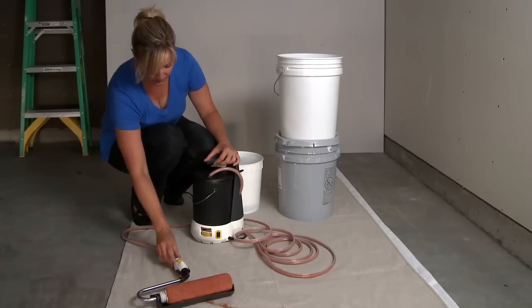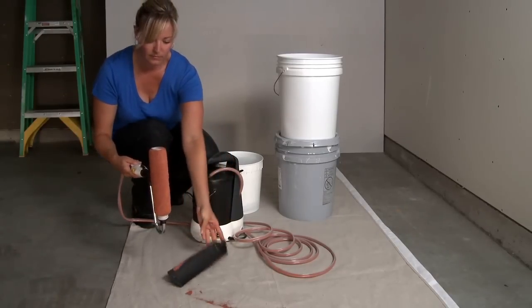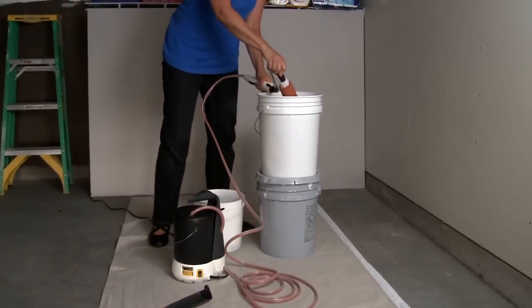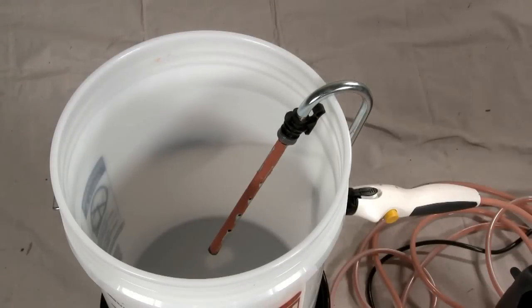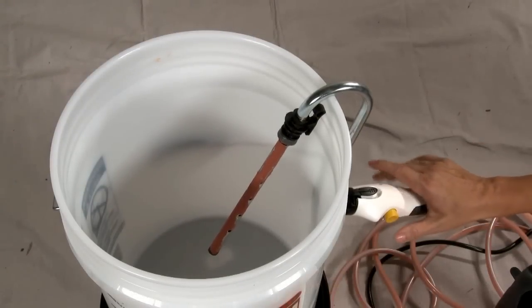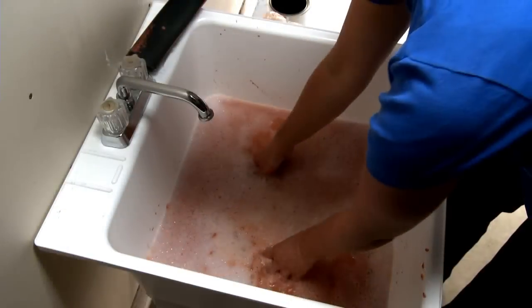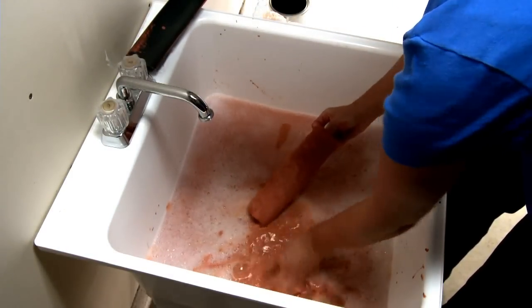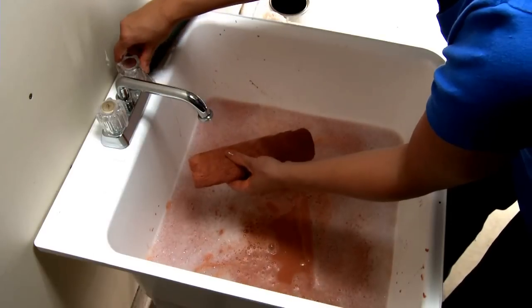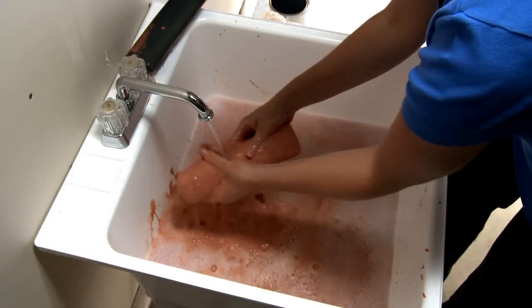Flip the switch back to paint. Remove the spatter shield, press the locking tab and drop the roller cover assembly into a bucket of cleaning solution. Elevate the roller arm and hang it from an empty bucket, then fully press the handle button to run cleaning solution through the hoses and roller arm. While the unit is self-cleaning, disassemble the roller assembly and thoroughly clean the roller cover, core, and cap by hand. Dry off all the parts and make sure the hose is stored in a large loop to avoid kinks or damaging the hose.